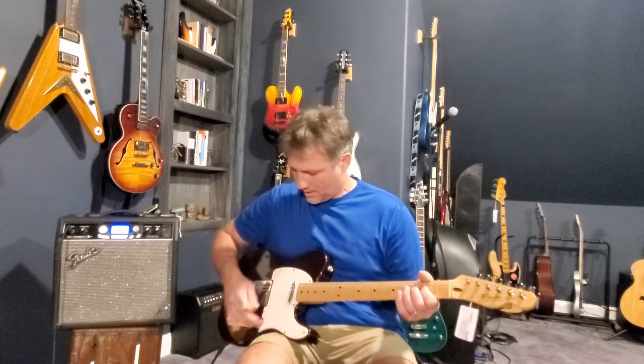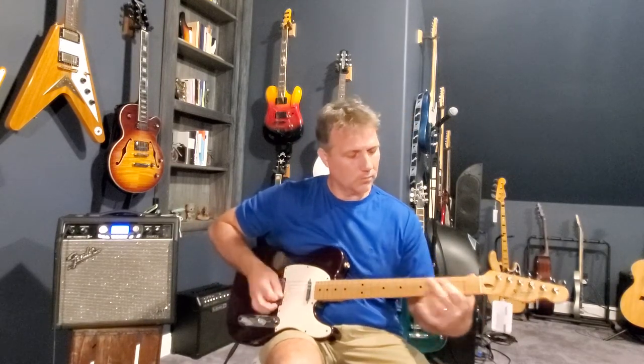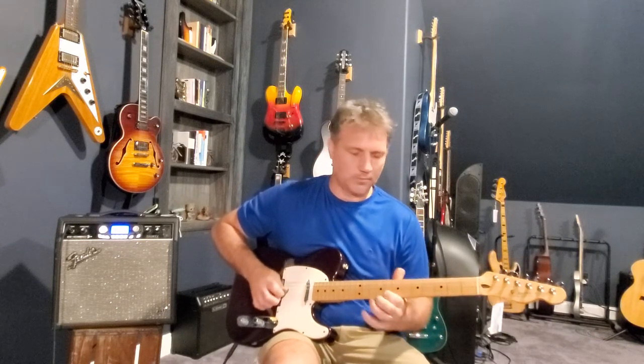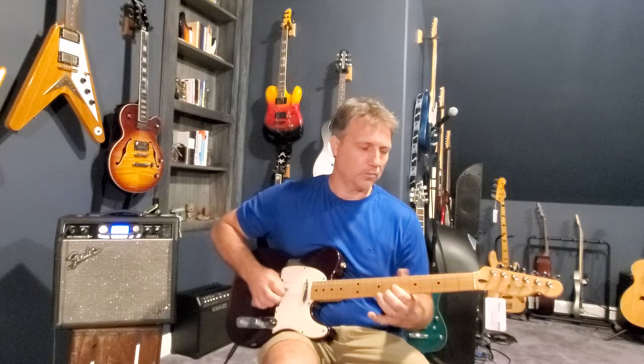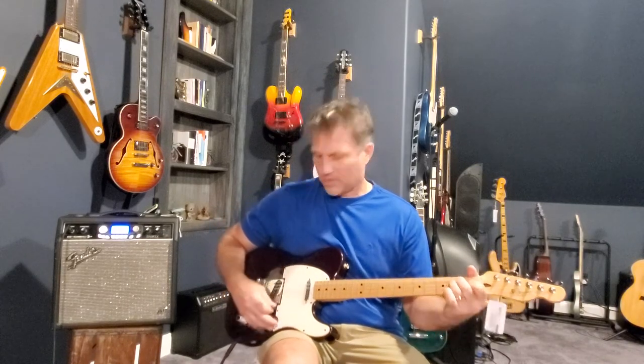Let's give it a little bit of a rundown of the sound here. Here is the neck pickup. Typical Telecaster twang.